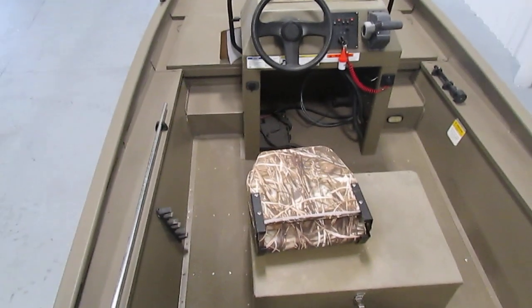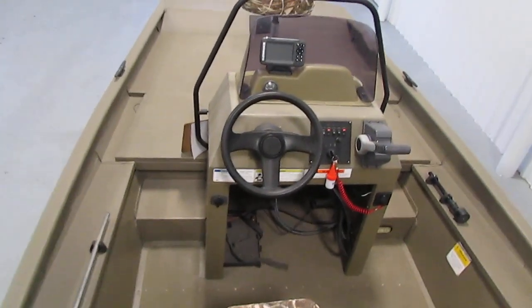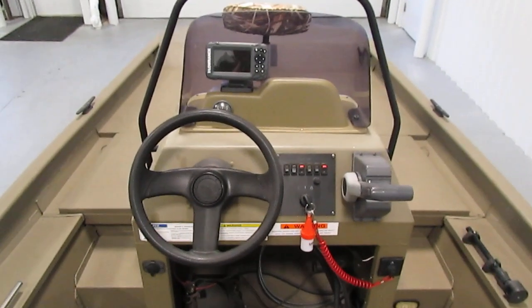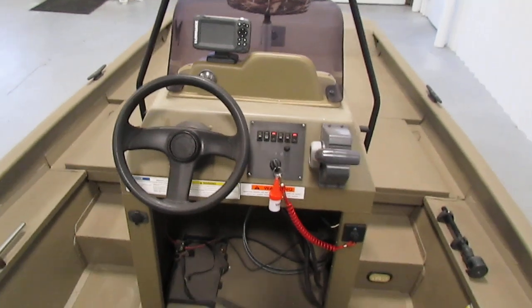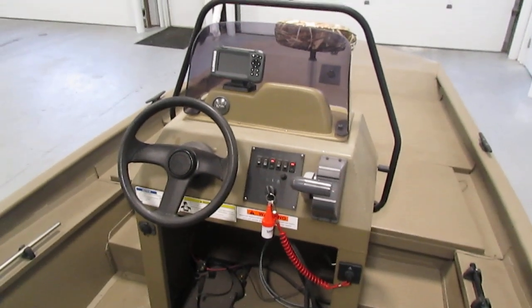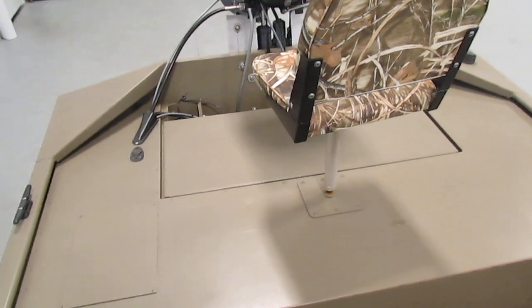Very nice little fishing boat for anybody to get on the water. Thank you for checking it out. If you have any questions, feel free to contact our sales at leadersrpm.com. If you can't make it in person, you can browse our large inventory. Thank you very much. Have a great day.